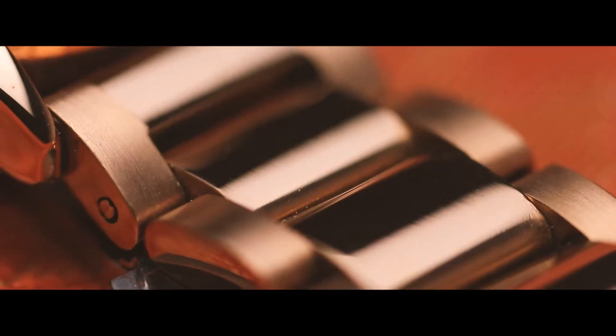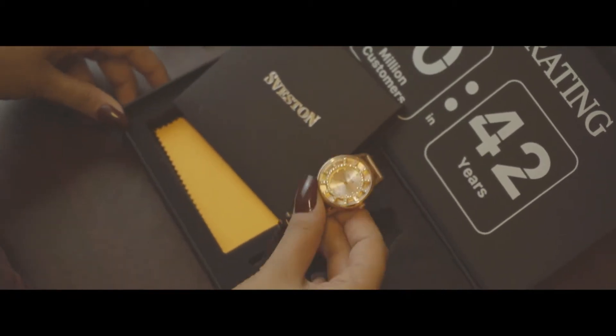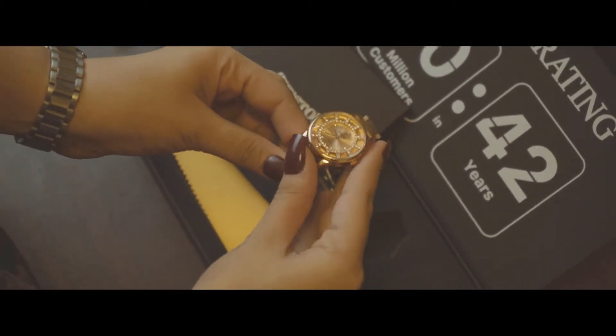Asalaamu Alaikum. Welcome back to another watch review. Today I'll be reviewing the watch Sparkle Blush for you, and honestly this is a personal favorite.